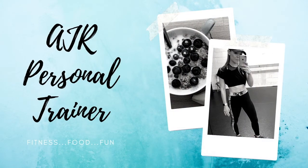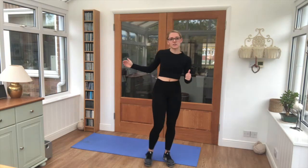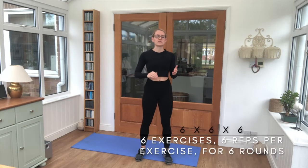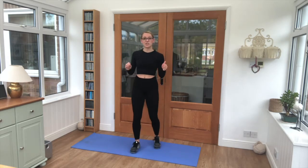Good morning guys, I'm AJR and I have a 6 minute challenge for you today. We've got 6 exercises, they're all moderate exercises — you might need a mat and a surface for triceps. We're going to do 6 reps of each exercise for 6 rounds. This is 6x6x6. We want to get each round done within 60 seconds — that is the target.